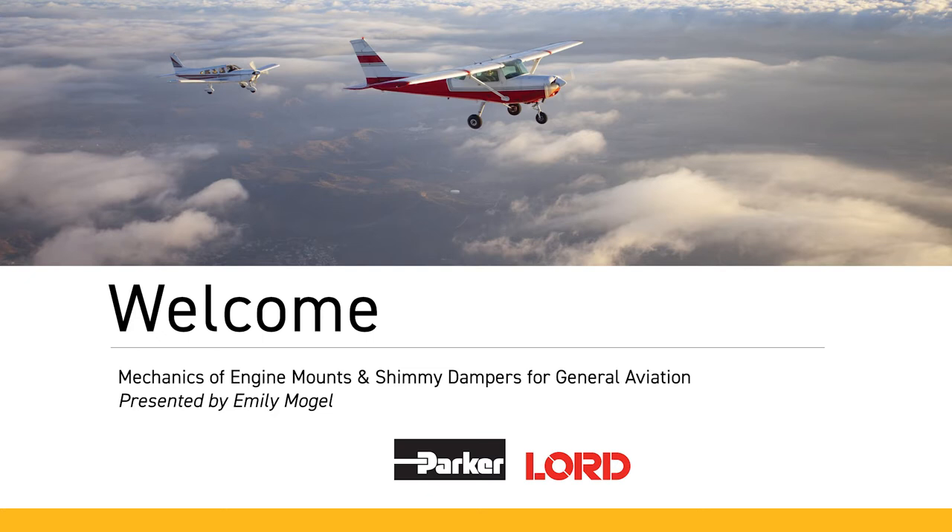I'm Emily, a mechanical engineer here at Lorde Corporation. I manage our aerospace technical support requests, and I'm going to talk about the mechanics of engine mounts and shimmy dampers today.